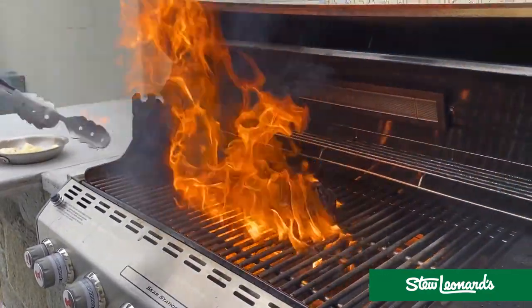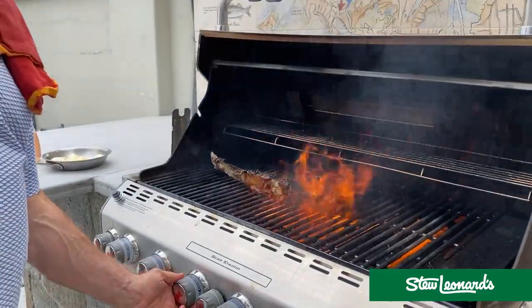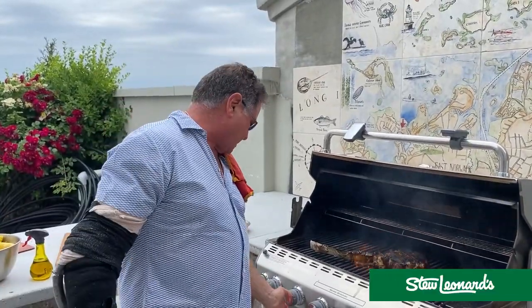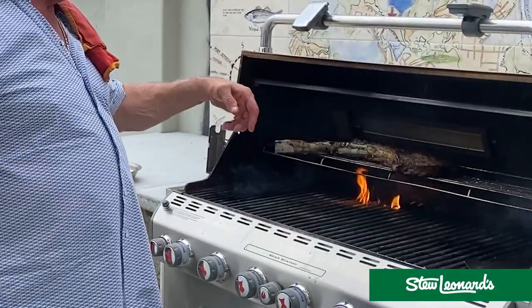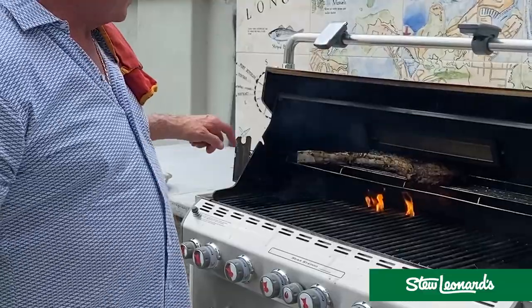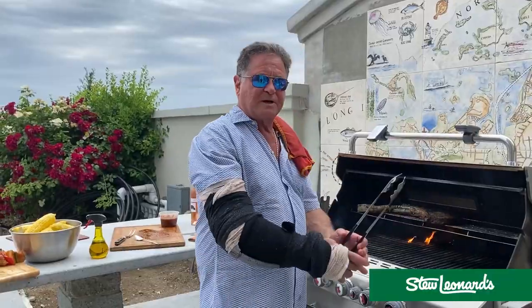A little too much done there, but look at that. I'm leaving the cover open right now and I'm turning down the heat. This is probably done a little more than I would want it to be — but don't tell anybody, that'll be the downside. The inside of this is super rare right now. We want to almost roast it, and then I'm going to keep feeling the top of it and make sure it feels like the inside of my palm.